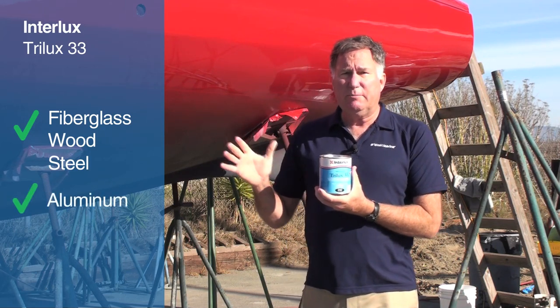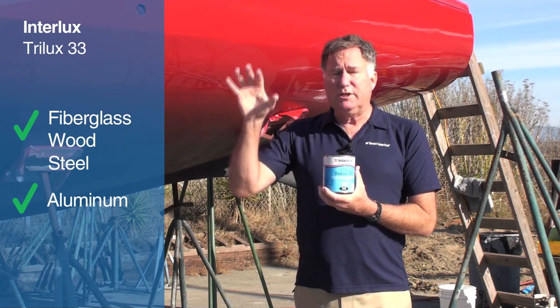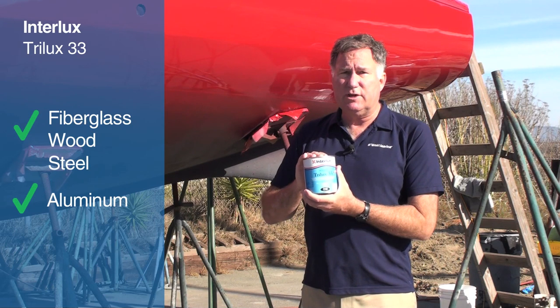So, if you have an aluminum hulled boat, there are a series of steps that you follow to properly prime it, but once it's primed, you can use Trilux 33.